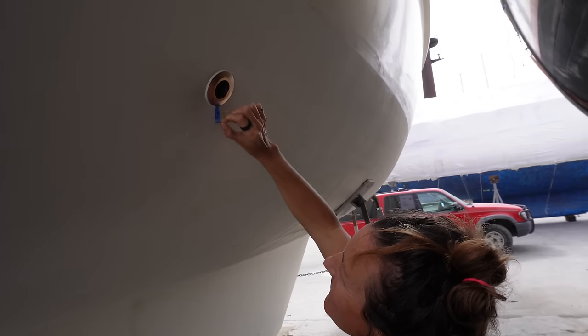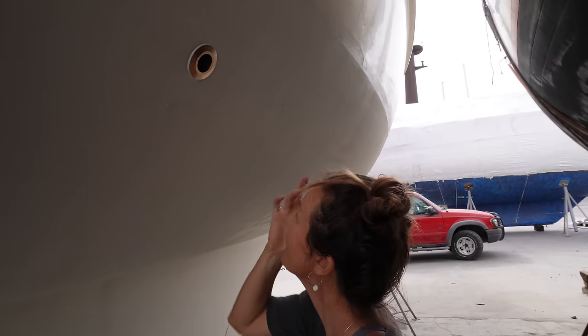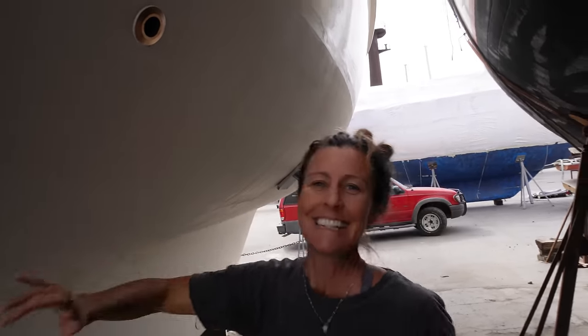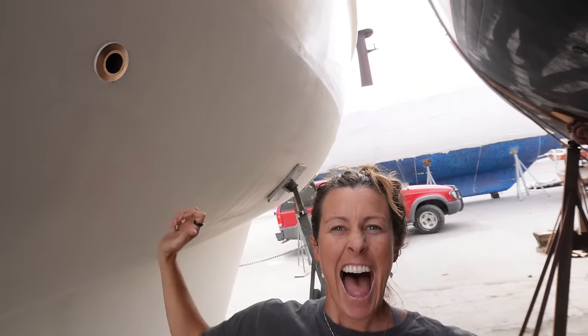That's the way to do it. Some guys just put them in, let the silicone spill out the sides, and then cut it off with a Stanley knife the next day — but each to their own. This last one is all our through-hulls done. Let's go sailing! All right, put us back in the water. Let's go.